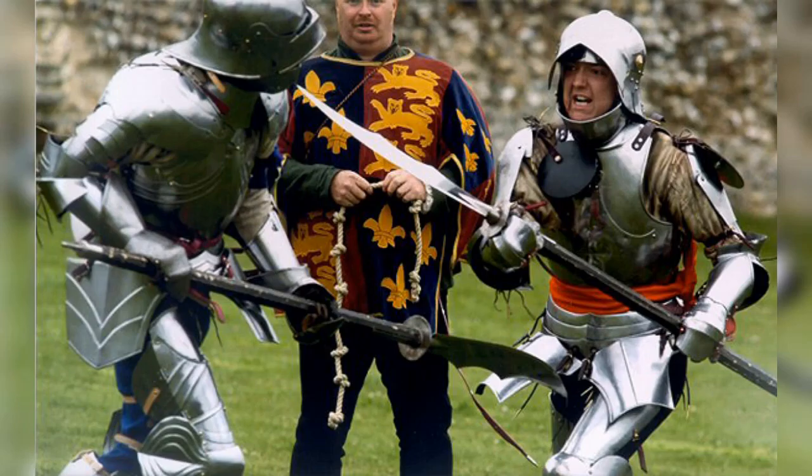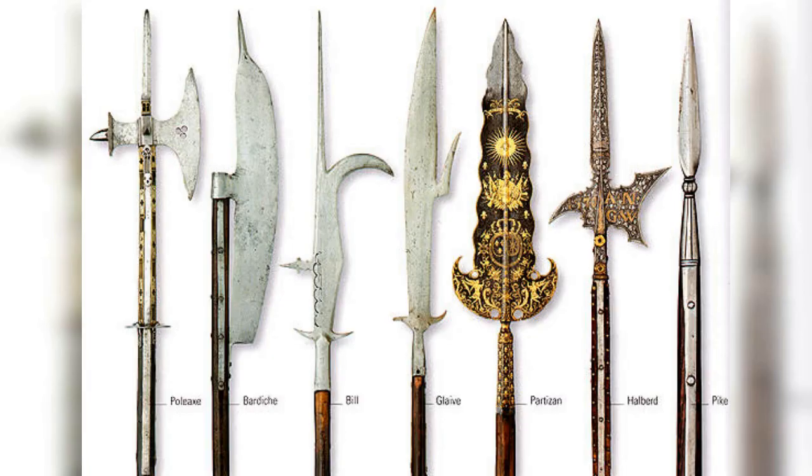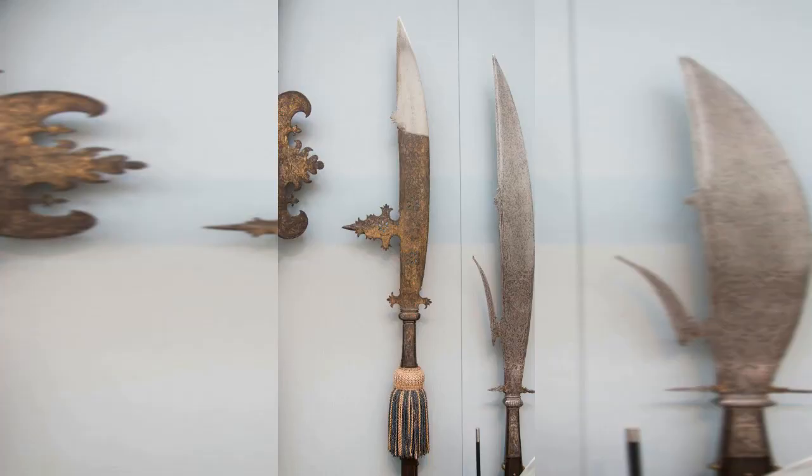16. Glaive, 1300s to the 1500s. A type of polearm with a single-edged, curved blade that was used for hooking onto armor and dismounting opponents on horseback. The glaive was often used by cavalry to break through enemy lines and create chaos in the enemy's ranks. The curved blade allowed the user to hook onto the enemy's armor and pull them off their horse.